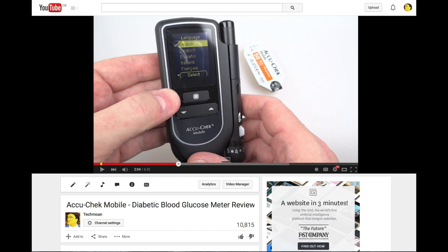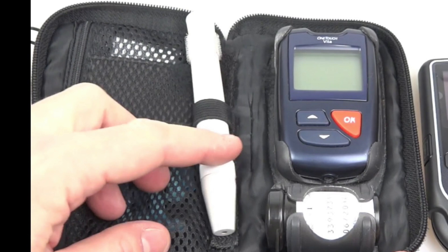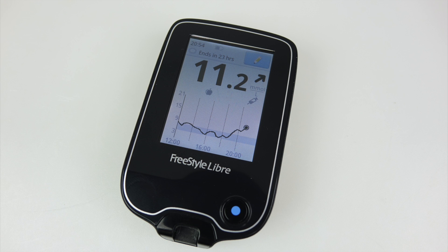A year and a half ago I reviewed the AccuCheck Mobile, which was a big step up over the previous devices I'd been using, but of course time doesn't stand still. I've finally managed to get hold of a new device called the Freestyle Libre. I've been using it for a fortnight and it really has changed my life — I'll explain a little bit more.